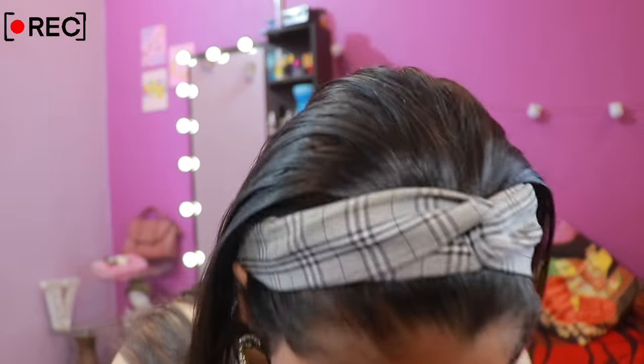Hi guys, what's up! Welcome and welcome back to my channel. Welcome back to another Meesho haul video.